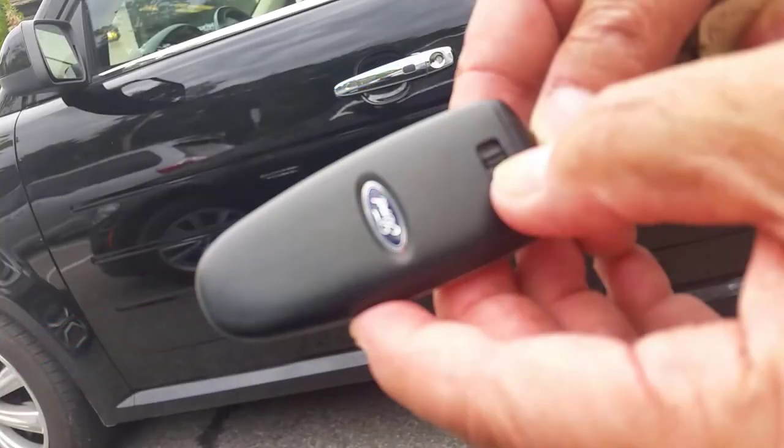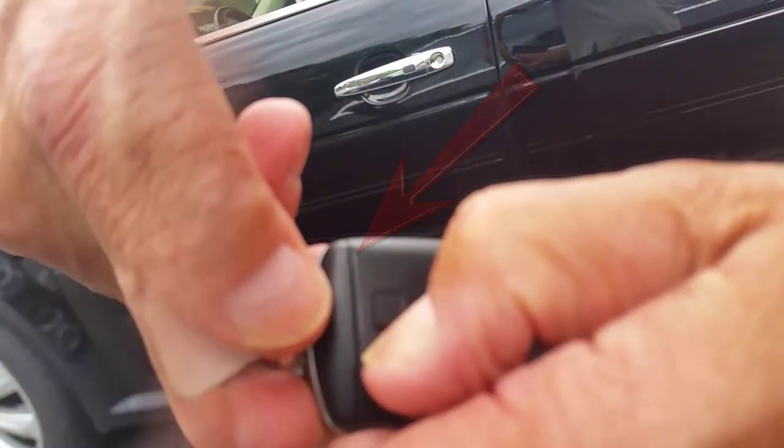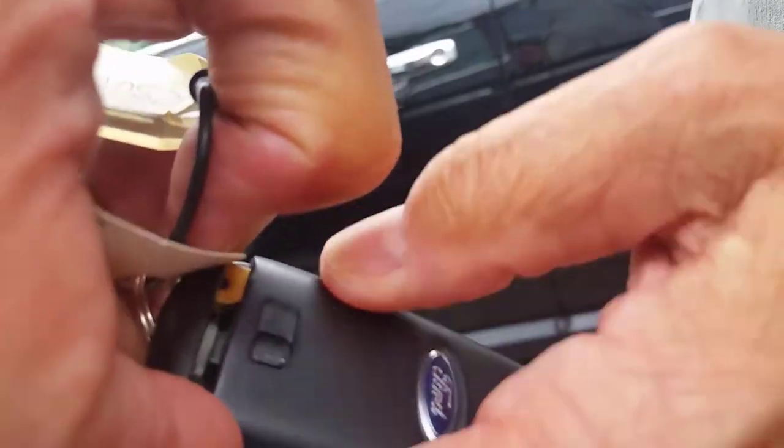With this style key fob, look for a mechanical latch at the top of the back as shown. Note also this separation no more than a half inch from the top of the fob. While you slide the latch to the side, you'll need to get a fingernail into the separation to work the key loose, after which it can be pulled away.